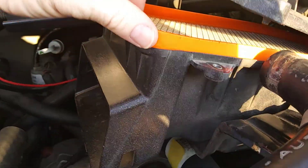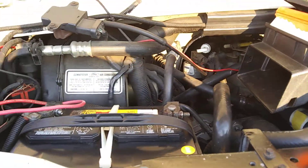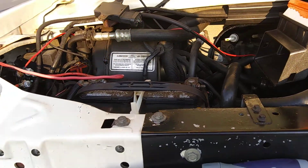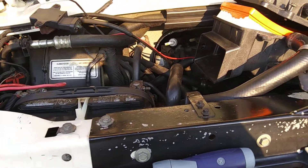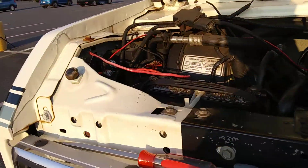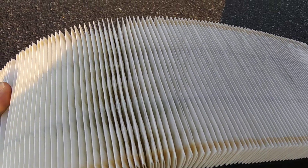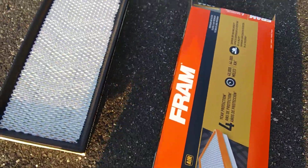I got the new air filter right here — nice shiny clean one. The old one wasn't that bad; I probably could have reused it. They're like 20 bucks a piece — I'd normally blow it out with the air compressor and reuse it, but they're cheap. Here's the old one — a little dirty but not that bad.